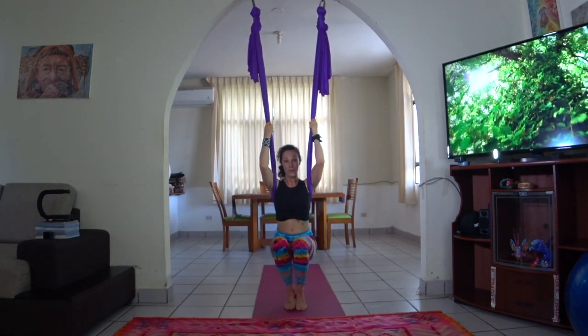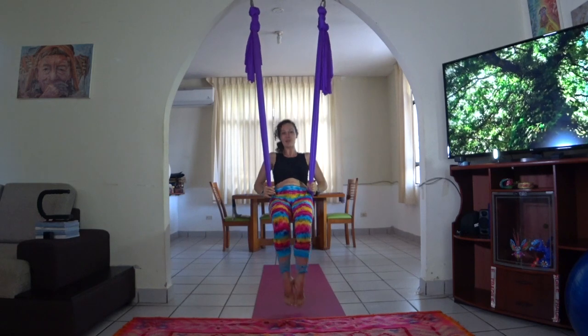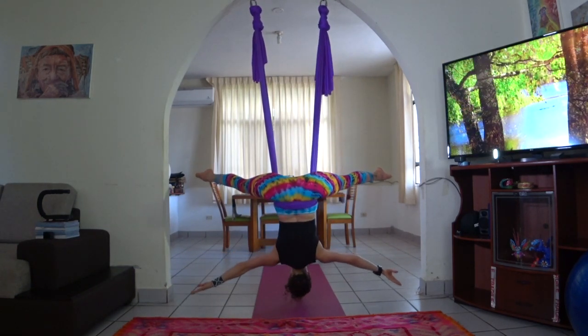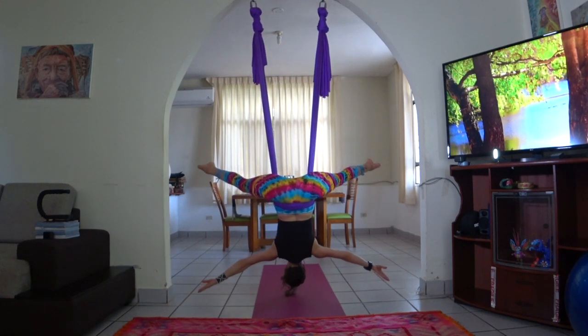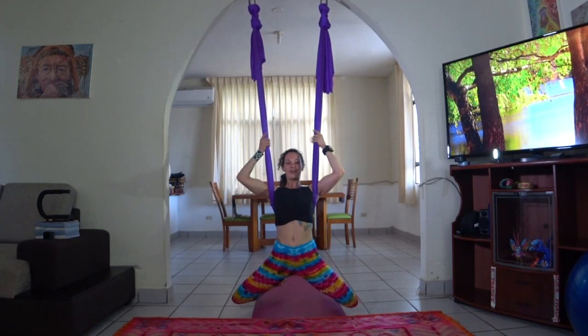Again, real time with the drop. Star pose. Fabric on the sacrum. Bend the knees. Lean back. Open the legs wide to the sides. Arms out wide to the sides. Bend the knees, lift up — momentum is your friend. Arms stay wide. Step to the back. One more time.